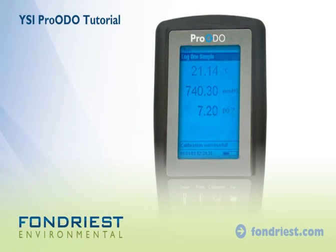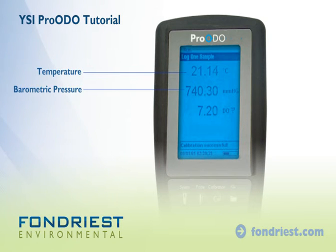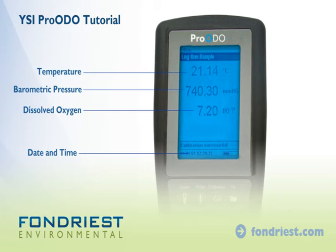By default, the meter will display temperature, barometric pressure, and dissolved oxygen. Date and time are also displayed.